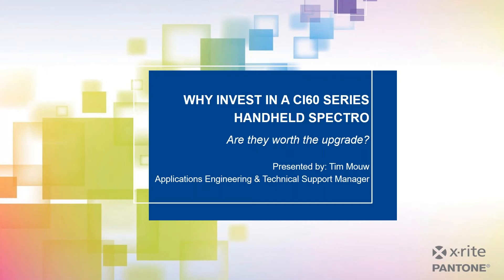Just a couple of things to go over before we get started. Due to the number of people attending, we will keep everyone muted. If you have any questions during the presentation, please use the questions function on the GoToWebinar panel, and we will have some time at the very end to answer a few questions. This webinar will be recorded, and we will follow up with an email with a link to the recording. With that, I'll turn it over to Tim.